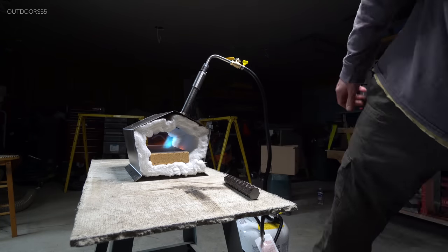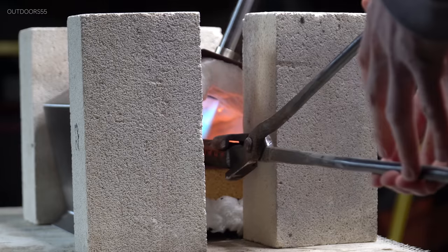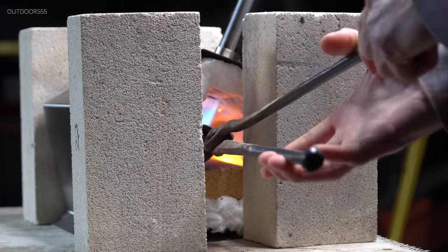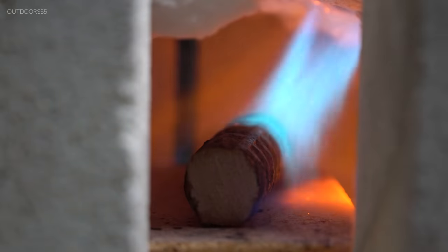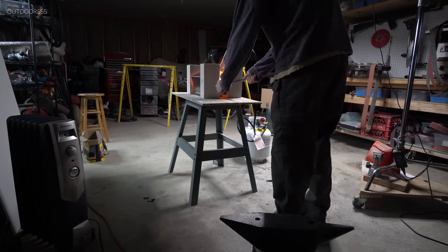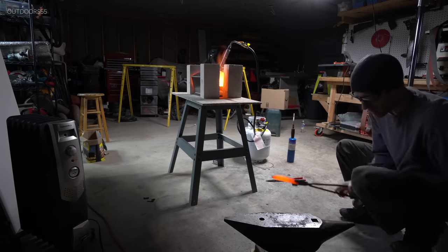If you're looking to work with larger, thicker pieces you're definitely going to have to choke down the ends using some fire brick. Once the forge is up to temperature, you'll have no problem forging anything that will physically fit into the forge.